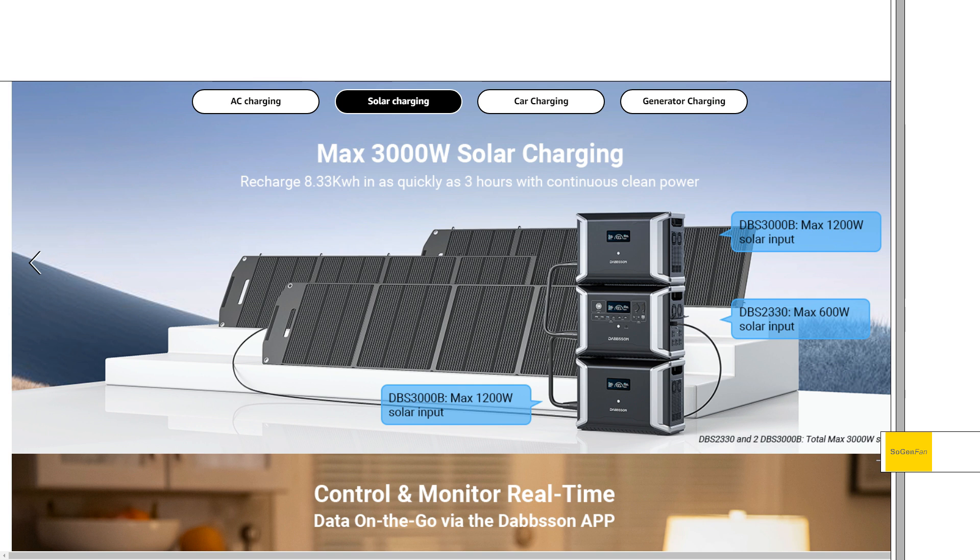A lot of times it just doesn't make sense to buy the extra battery. Yes, they're a little bit cheaper, but you're so limited on them — whereas with this, this finally gives you a reason to actually want to go out and buy an extra battery.